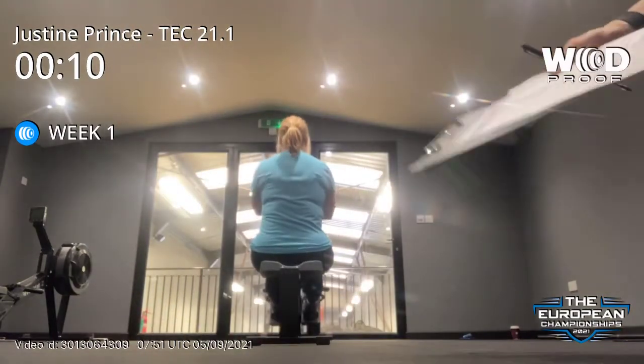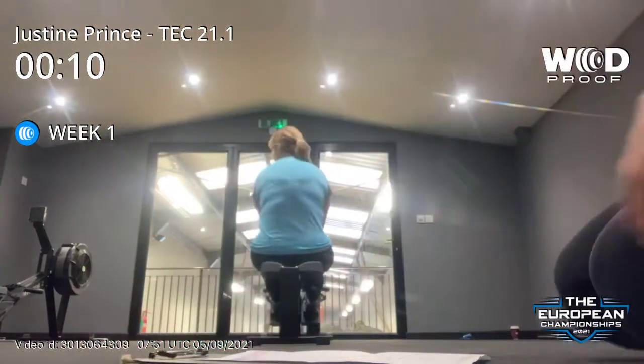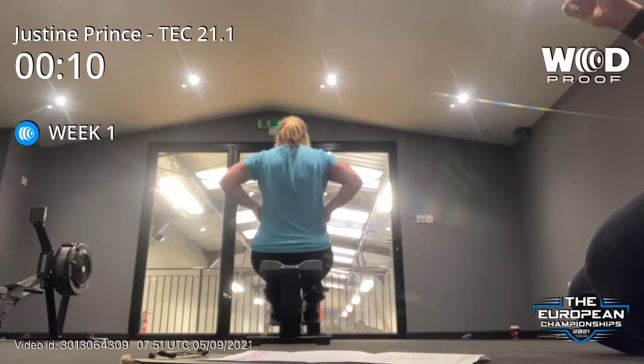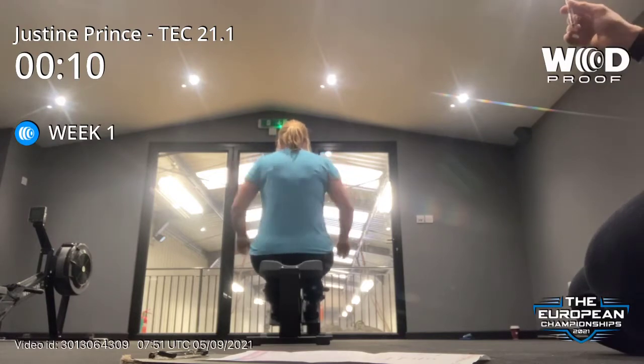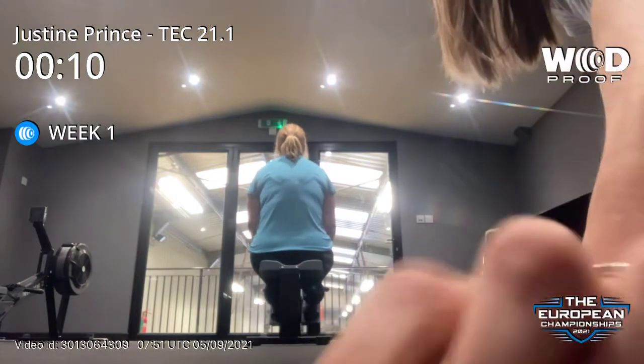Are you ready? Alright, so you're going to get a 10 second countdown. Don't touch the handle until that goes. And then each minute you'll get a 3 second countdown; by the table you've got 10 seconds left. I'm going to do carry-on burpees in that 10 seconds.